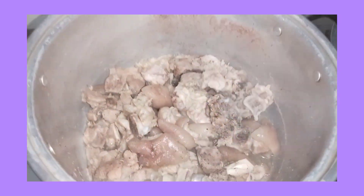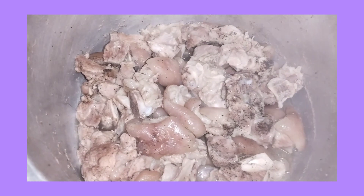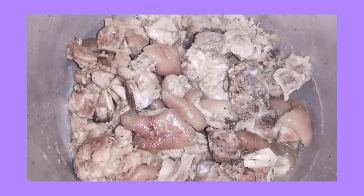Ito guys, ang lulutuin ko para sa aming lunch for today. Meron tayong pinalambot ditong pata.